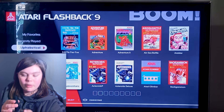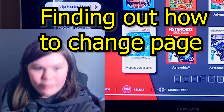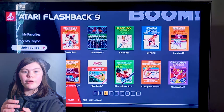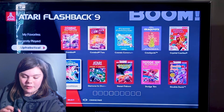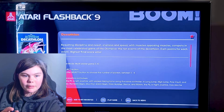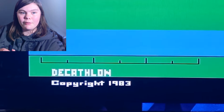So how do you change page? Oh, like that. Yes, of course. So what have we got here? Decathlon — we'll do that one. Okay, how do we fire? Let's play the game then. I don't know if this is copyrighted. I hope it's alright.